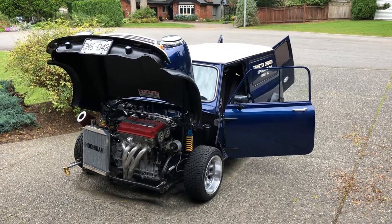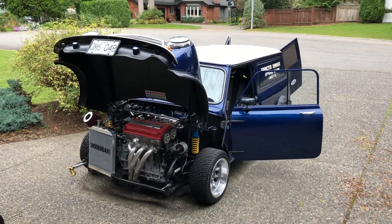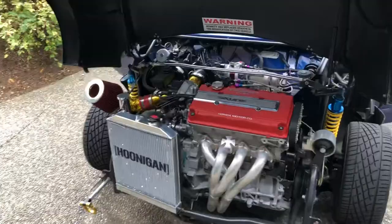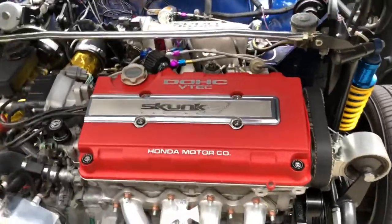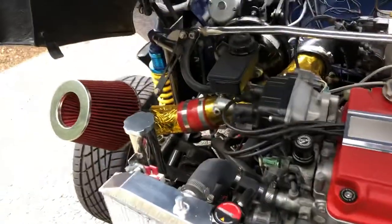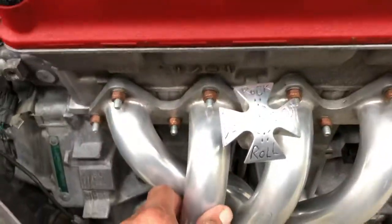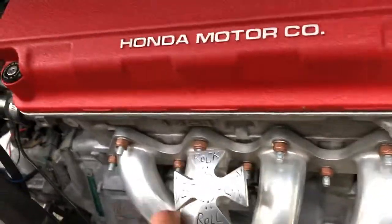Here's a short video of a 1968 Mini panel van. It's powered by a Honda VTEC B18C with Skunk 2 upgrades, cold air intake, and a NOS 75 shot. You can see right here the headers are cold — this will be a cold start.